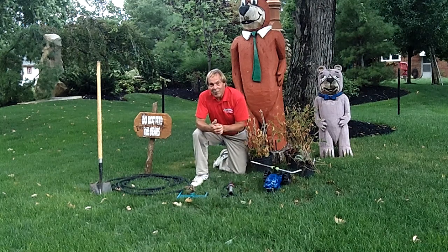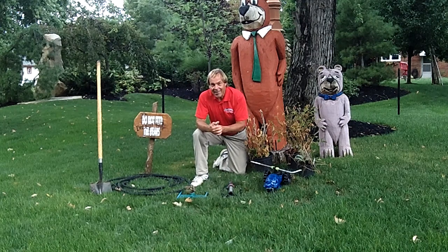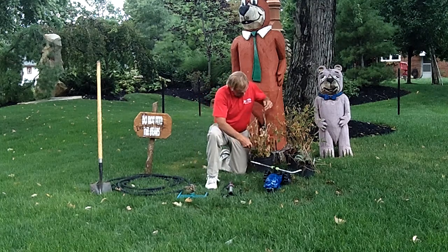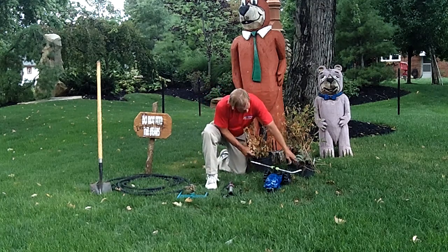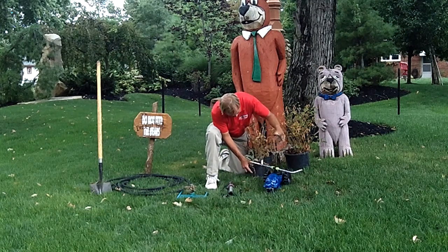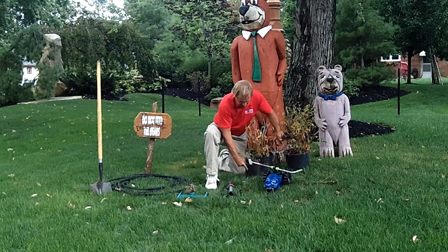So in a nutshell, with my friends Yogi and Boo Boo behind me, that's how to keep your landscape looking nice and clean. This has been part of the Brian Kyles Landscapes of Distinction How-To Series. To learn more, please visit www.briankyles.com or visit our YouTube page at youtube.com/BrianKyles.